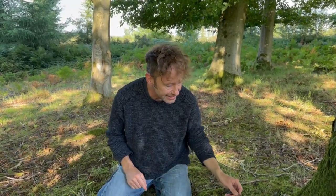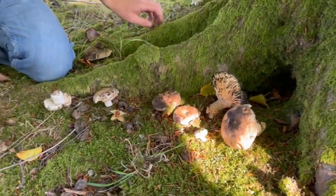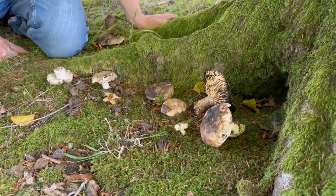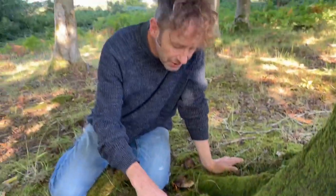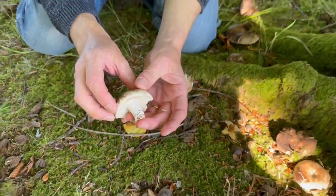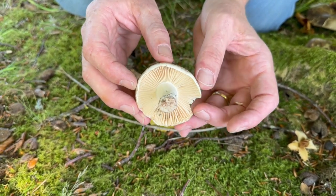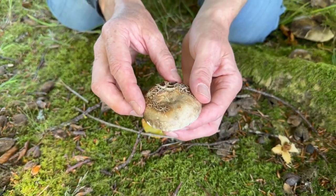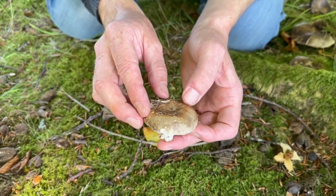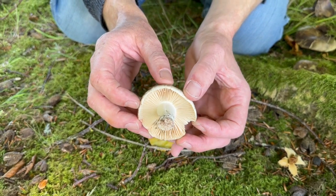But by far the most numerous of the edible species we've found today is this one down here. Because it's so common, it's one I think you guys should know about. It's also quite easy to identify, which is unusual for members of this mushroom genus. This is a russula — one of the few russulas you can quite confidently ID in the field. This is the blackening russula, Russula nigricans.